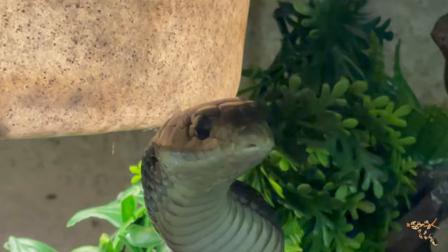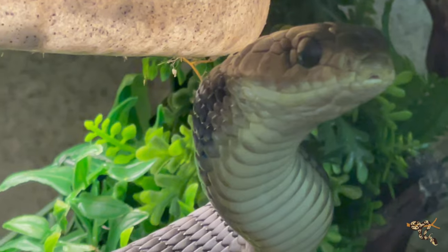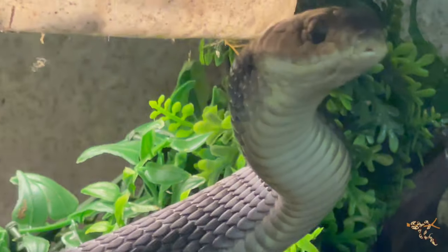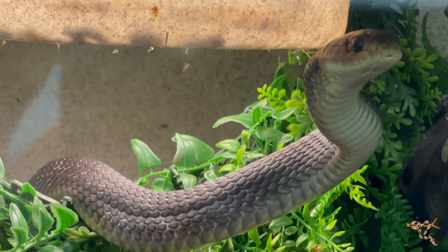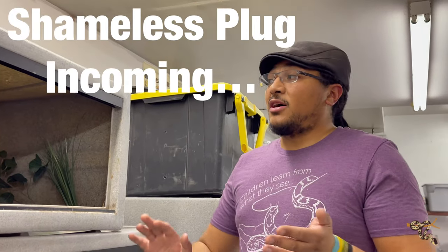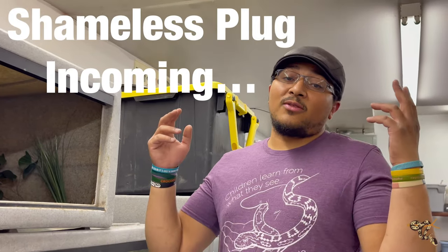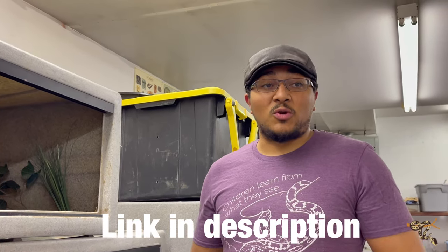Hopefully you guys enjoyed this — just a quick little video showing off a really cool snake. If you have any questions, comments, or concerns, please let me know down in the comments. If you can, please hit that bell notification, like, and subscribe — it helps push the algorithm and helps me out, because eventually I'd like to be doing this full-time. You can also check out the Patreon — there's lots of cool behind-the-scenes stuff and really cool rewards, including a free t-shirt. Thank you so much, hope you have a great day, and we'll check you next time.